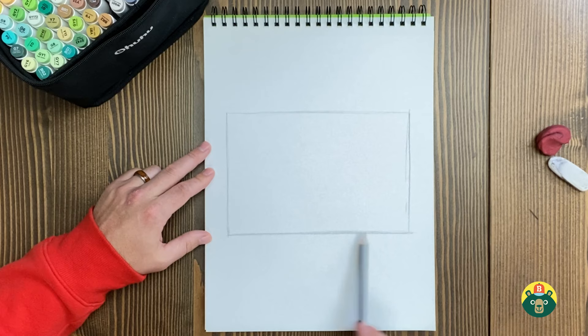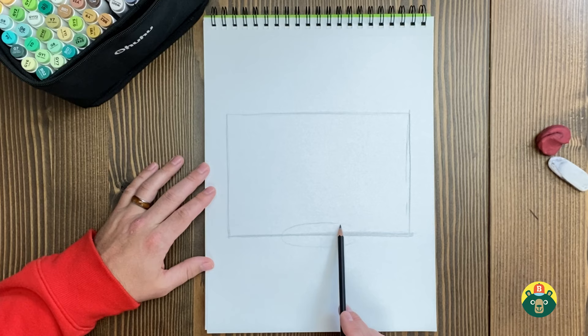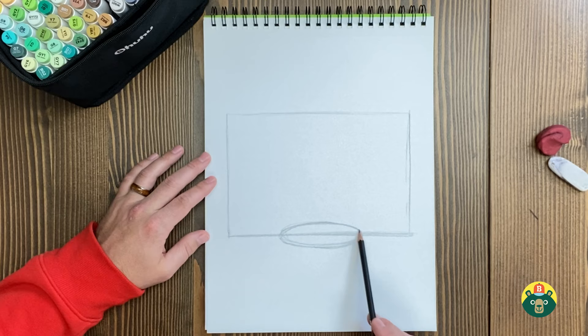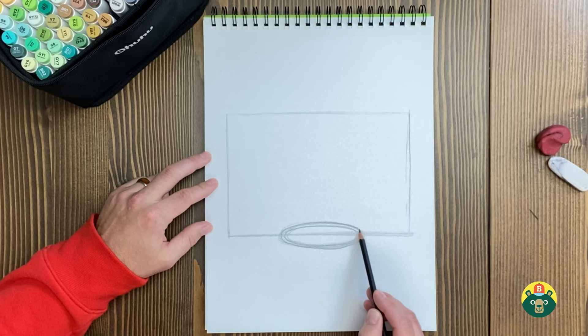Now we've got to draw a big oval right here, because this is going to be the rim where the ball goes in — or you can call it the hoop, or even a goal if you're from the South. I'm going to draw two rings — one oval, and then a slightly bigger oval around it. It's kind of messy, but it's alright. We'll clean it up as we go.